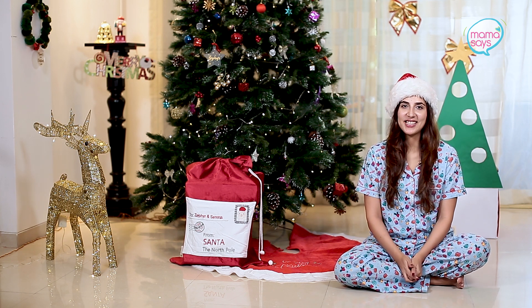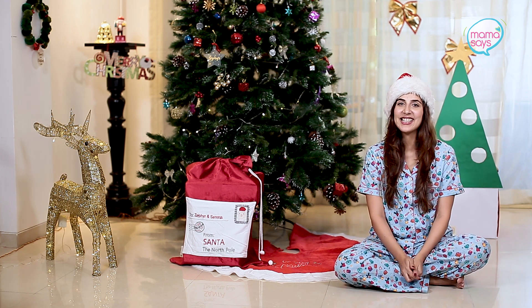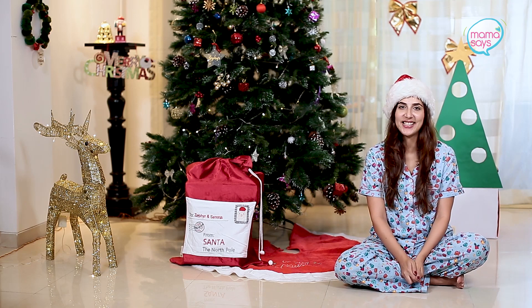Hello everyone, welcome to Mama Says. I'm Simone and this is another episode in our Christmas series. I hope you've been watching all the Christmas videos we've been putting out for you, and if you haven't watched them yet, go now.